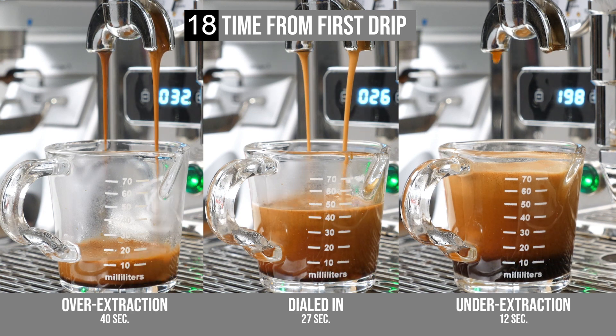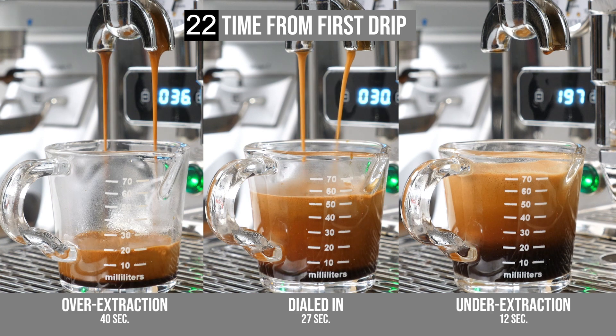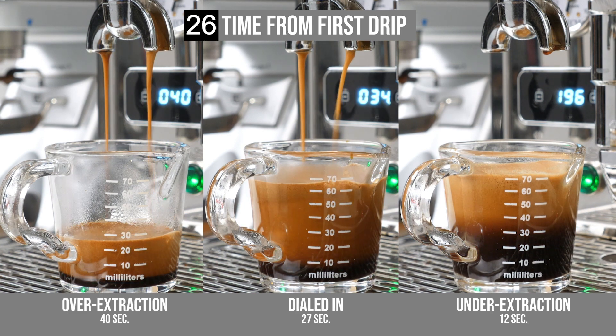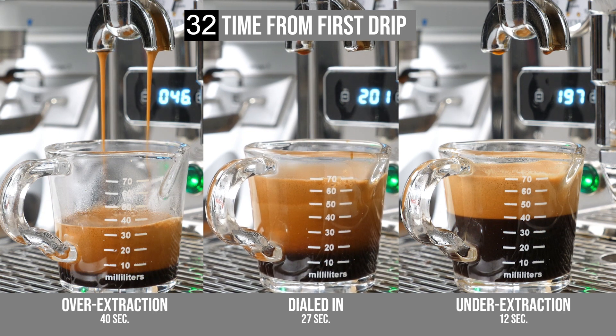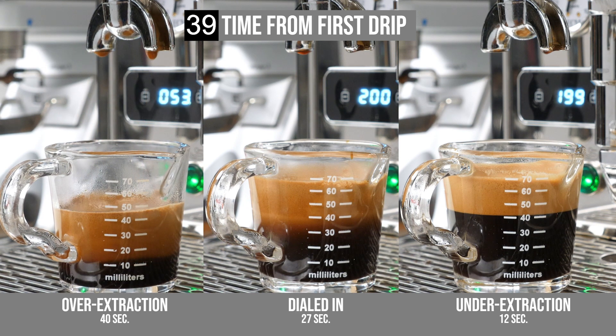Also know that while timing is the most basic way of appraising an extraction, you still need to be in the ballpark with timing when using a scale to do brew ratios. For example, you could easily change your grind size and pull a 1 to 2 ratio that's way under or way over the 20 to 30 seconds, resulting in a very underextracted sour shot or an overextracted shot that's bitter.